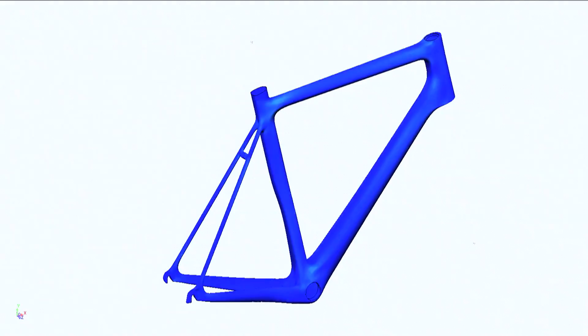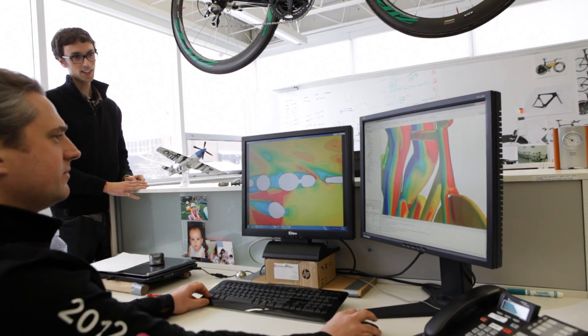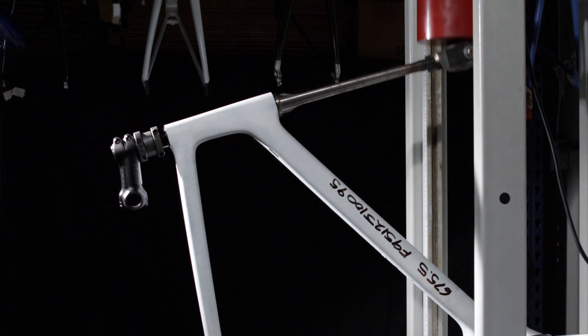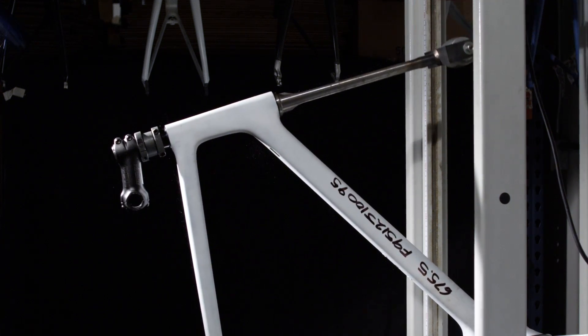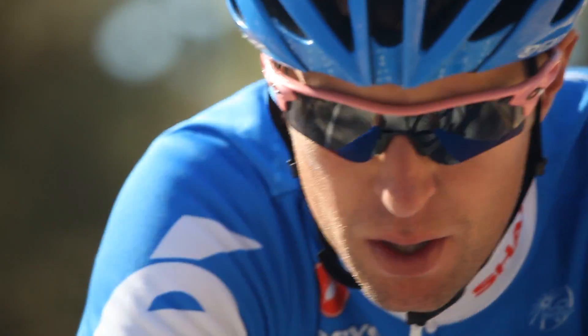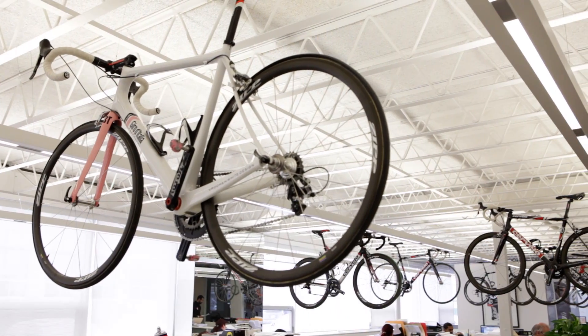We have all these different ideas like new shapes like Skull 3 and new materials. It's complex so we use a lot of computer simulation, finite element analysis as well as CFD. That's the goal of Project California and the goal of this bike — to develop these technologies and now we can start looking at using them and rolling them out to other frames in the future, so everybody gets the benefits.